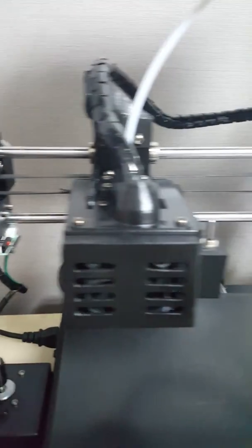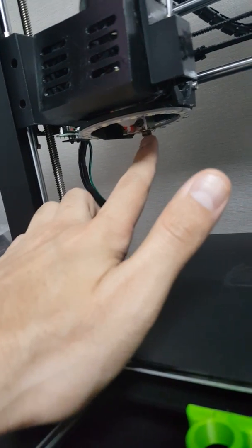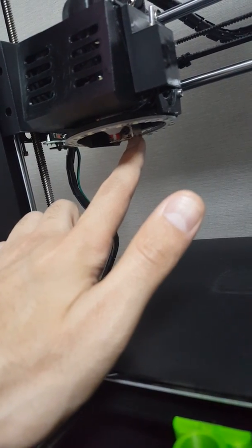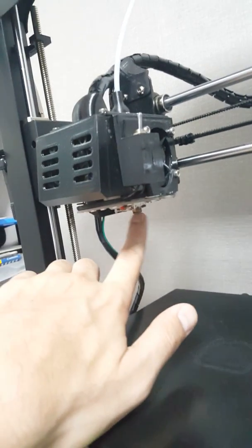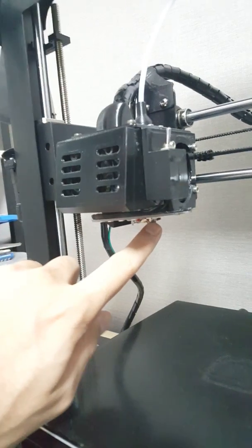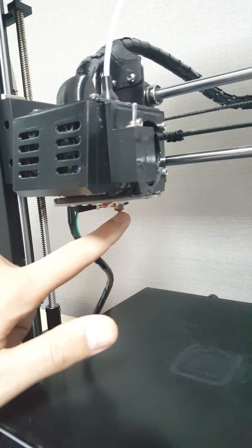The hot end here is called an E3D V6 — it's the latest one. For this one you also need to 3D print a holder or mount for it, because above this hot end you need to put what's called an adaptive ring mount. It's smaller than the older one, so you need to be careful before you install it.